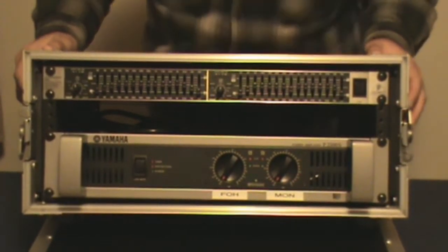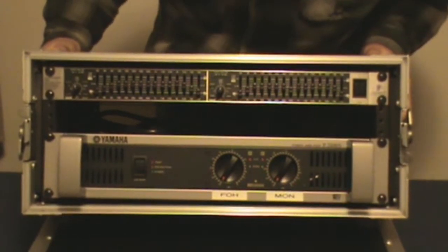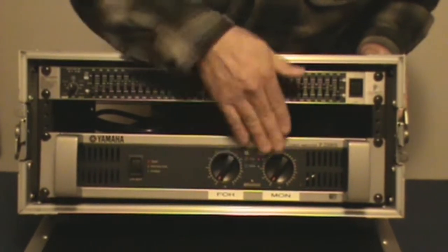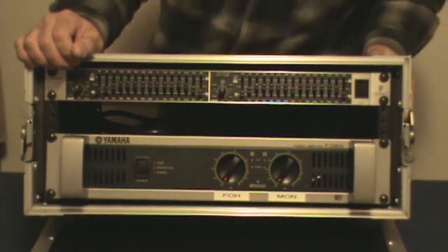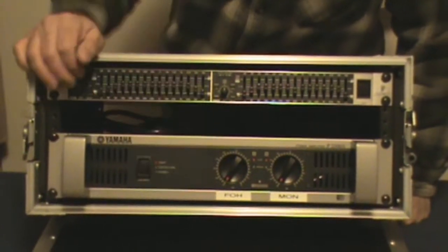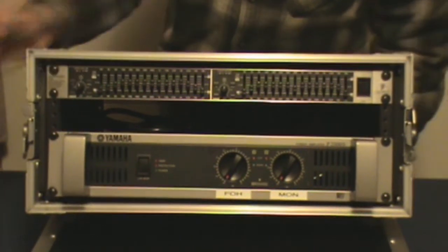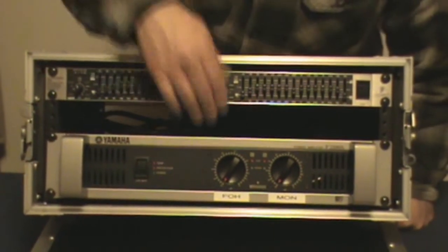You're going to want to have some proper carts to transport your equipment. Now you can run it where your front of house is running left and right for each side of the amplifier, but more often than not, a lot of people run it the way I'm running mine — where I just daisy chain the front of house speakers. I don't run a stereo setup; I run a mono setup.